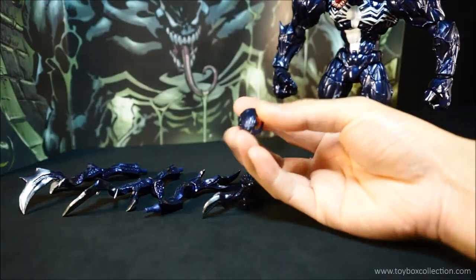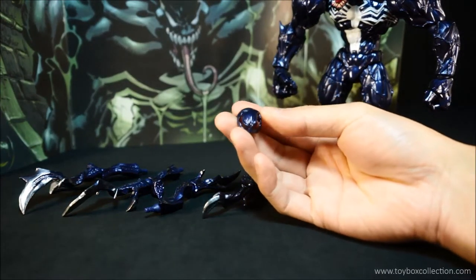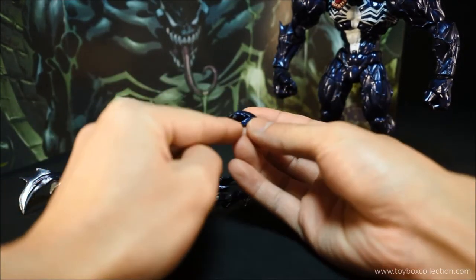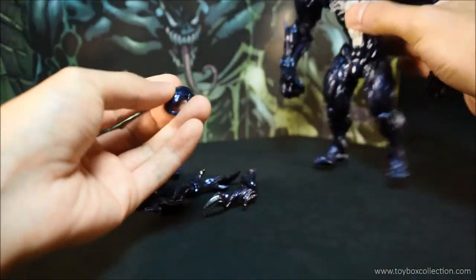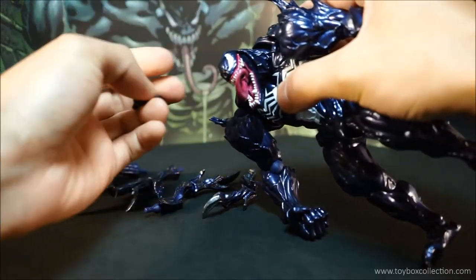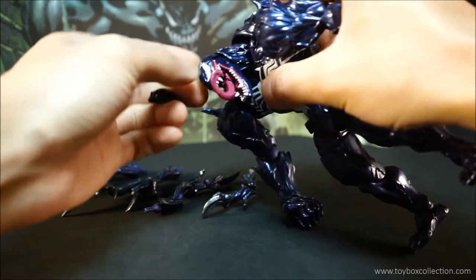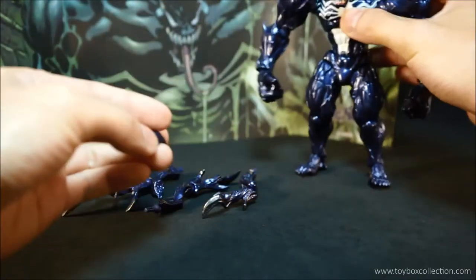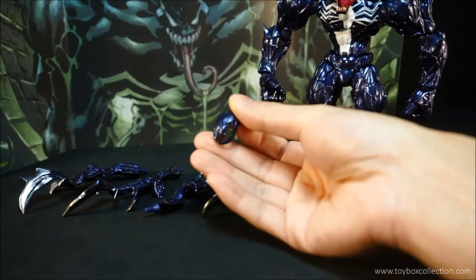You also get this optional face plate. This one's got a slightly wider eye on the left side, so I think it's for him to look sideways. You do have to kind of pop his head off and pop the white bit out. I have tried to do it, but it's a little bit tricky, but I'll give it another go later on.